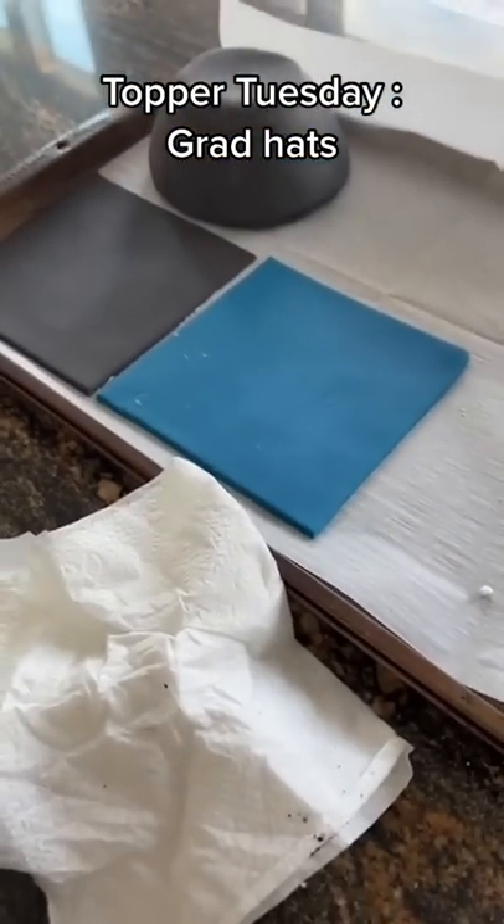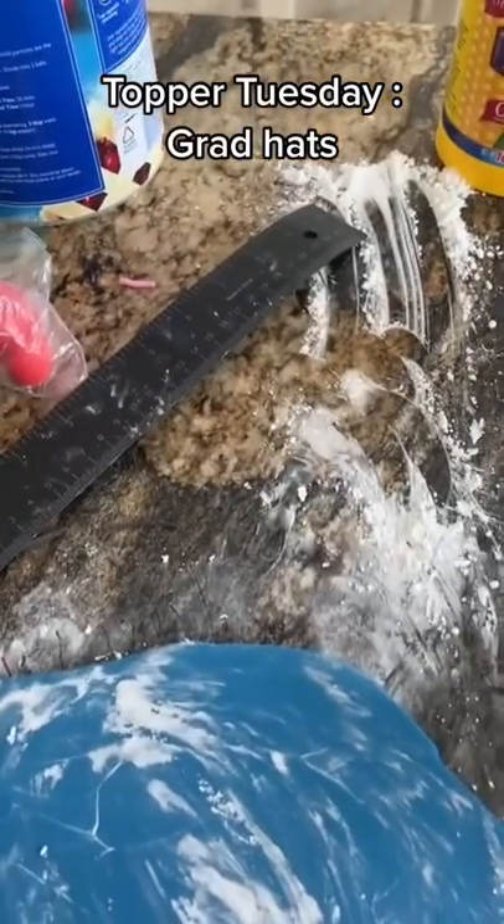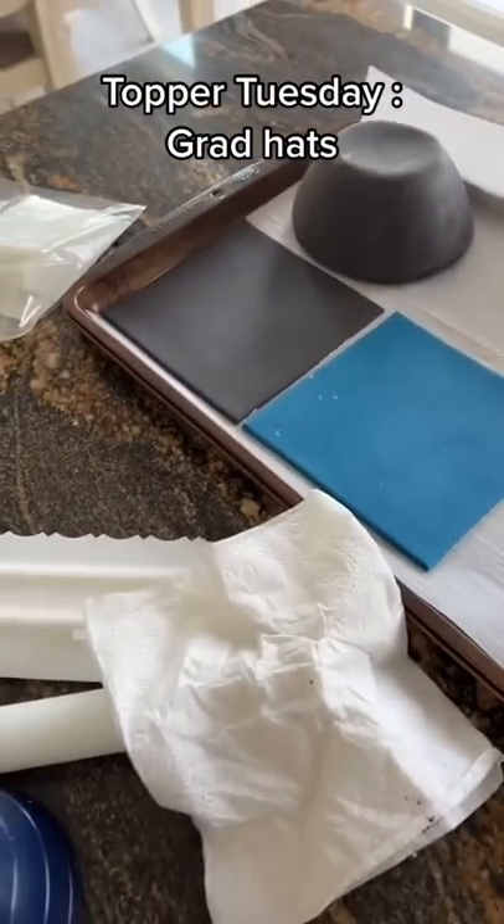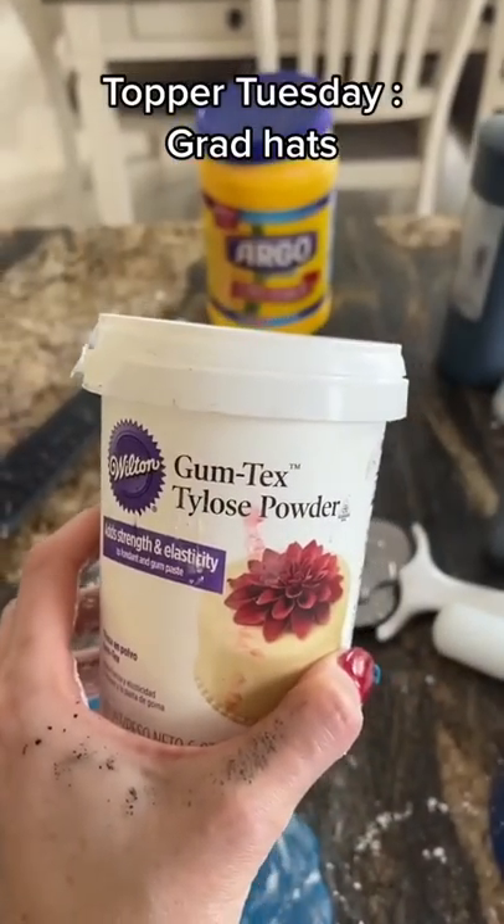For the top of the fondant, I just cut it into a square. I do measure it five by five — you just lay out a piece of fondant and then you cut it. But the secret for it holding its shape is gum tex or Tylose powder.